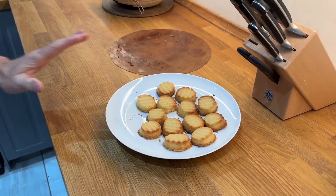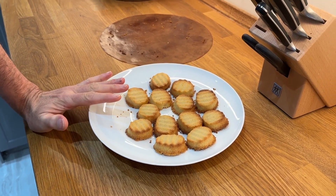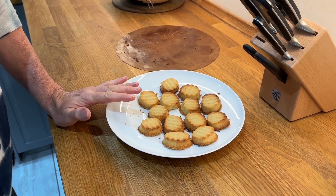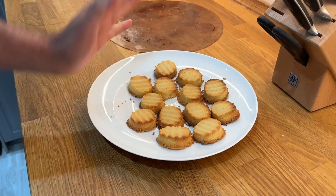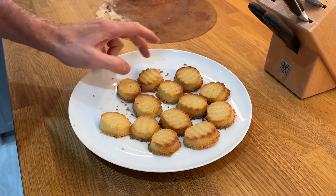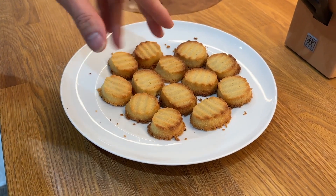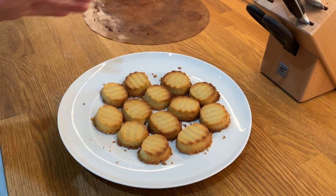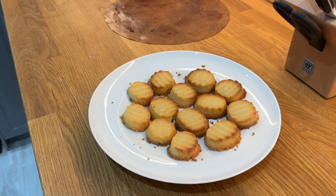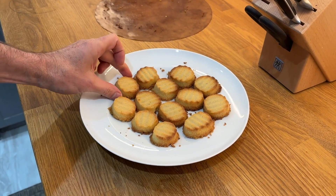So here's the finished product — well, this is what happens when you get distracted. I was on the phone with my mum and they went a bit too dark, and I also had the fan bake on — the fan-assisted oven is stronger, so just be aware. Keep an eye on them; even though we said 11 minutes, do open the oven and have a look halfway through. They have shrunk a little too.